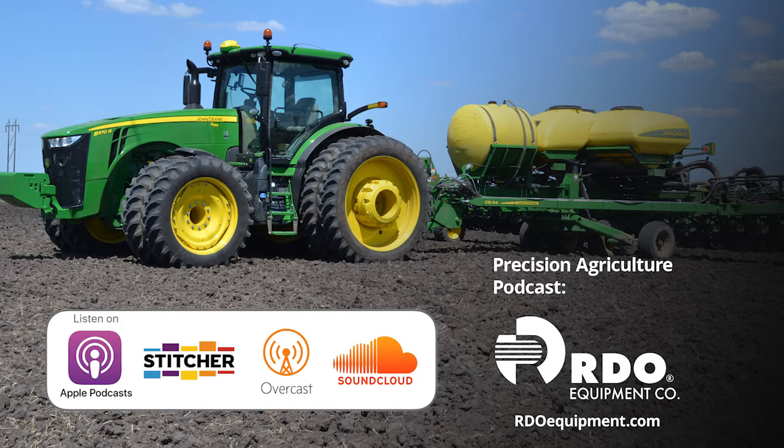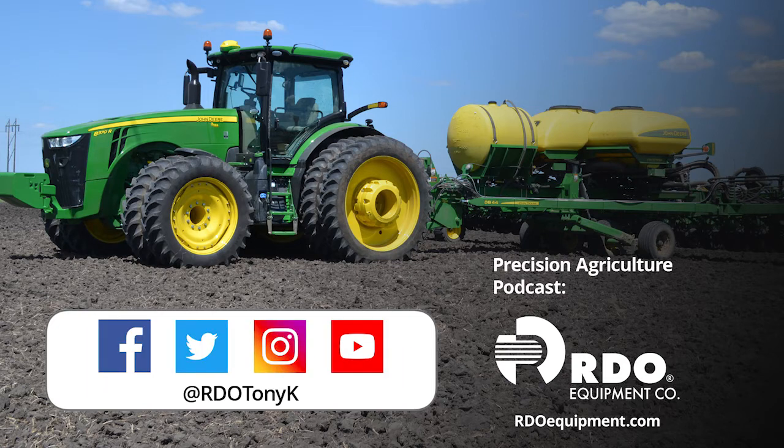Before we dive into the show, please take a moment to subscribe to this podcast if you haven't already. You can subscribe on many different podcasting apps such as Apple's Podcast app, Stitcher, Overcast, SoundCloud, and many others. While you're out there, drop us a review — we'd love to hear what you think. Make sure to follow RDO Equipment Company on Facebook, Twitter, Instagram, and catch all of our latest videos on YouTube. You can also follow me on Twitter at RDO Tony K.